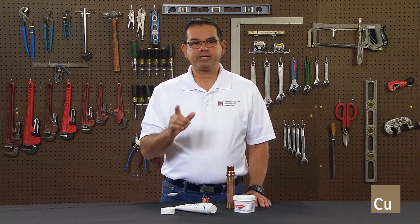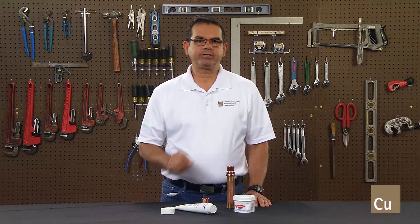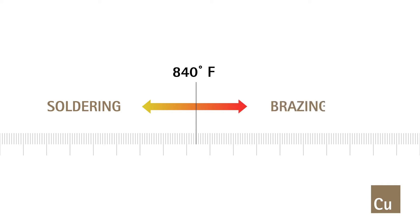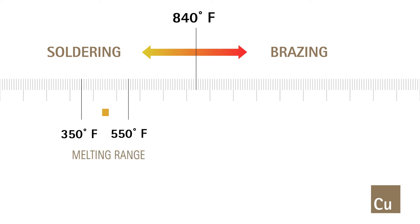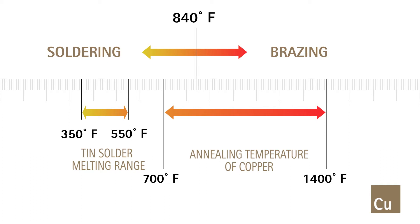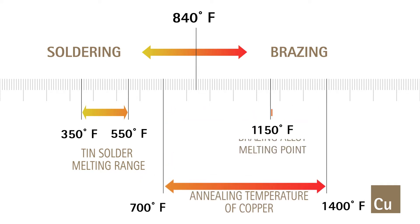Annealing can occur when bracing is performed instead of soldering. The basic difference between soldering and bracing is the temperature necessary to melt the filler metal. If the filler metal melts below 840 degrees Fahrenheit, you are soldering. If the filler metal melts above that temperature, the process is bracing. Almost all tin solders have melting ranges of approximately 350 to 550 degrees Fahrenheit. Keep in mind the annealing temperature of copper is approximately 700 to 1400 degrees Fahrenheit, and most bracing alloys have a melting temperature above 1150 degrees Fahrenheit — well above the annealing temperature of copper.